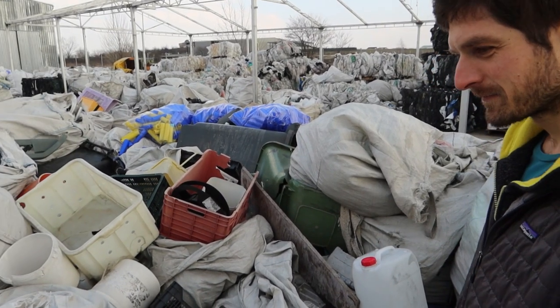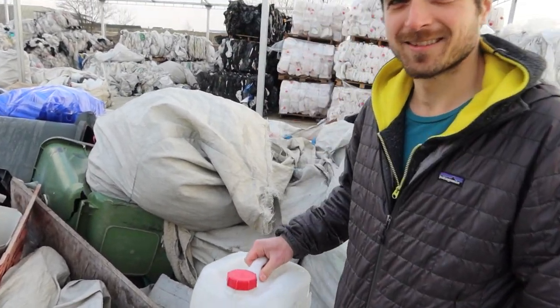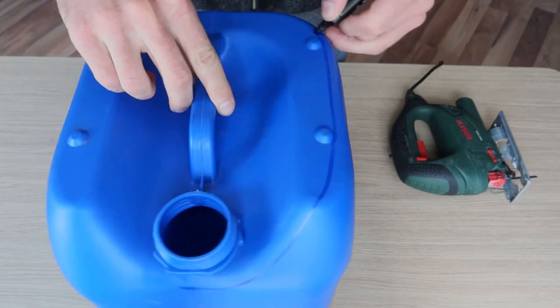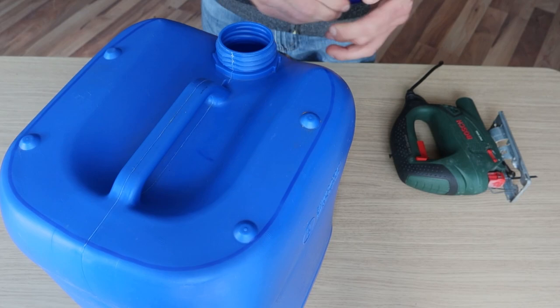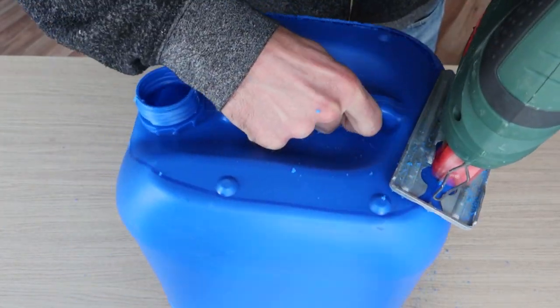Plastic cans can be found at restaurants, car washes, laundries, and of course selective waste collection centers — that's where I usually get them. On the first one, we need to make an opening on the top. Leave a little bit of the curved edge on because it keeps the canier rigid.